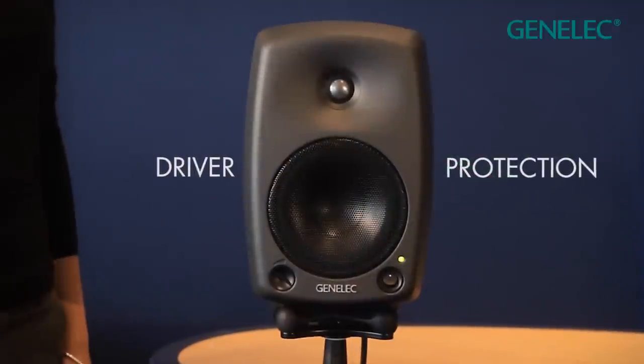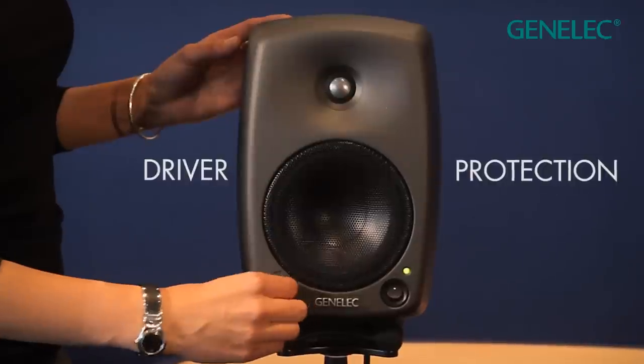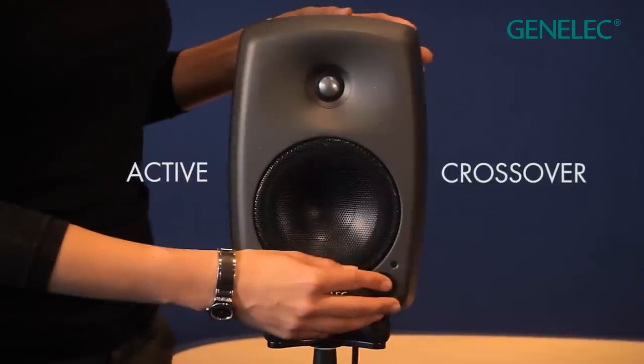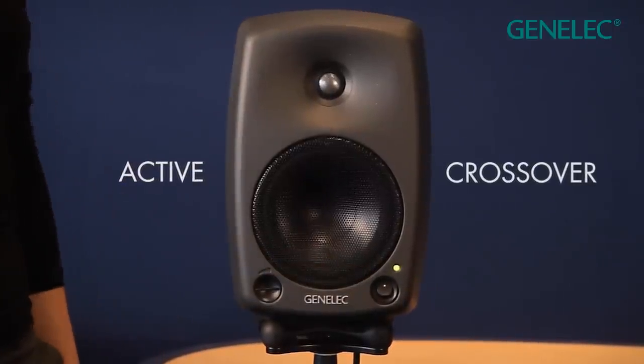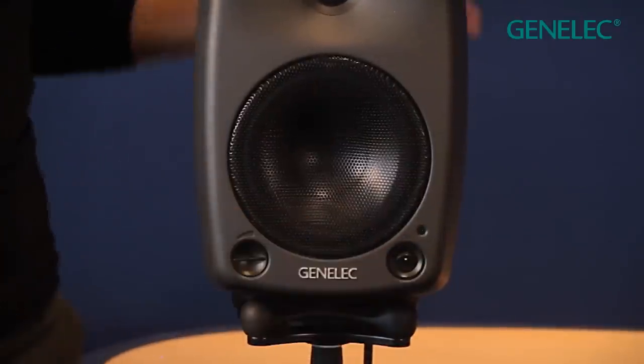Inbuilt driver protection circuitry means you do not need to worry about accidentally damaging your loudspeakers with excessive sound levels. And thanks to the low level active crossover design, when you turn on a Genelec it will always sound the same from the first minute or after 24 hours of solid operation.